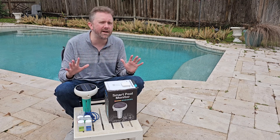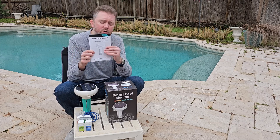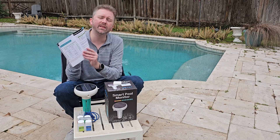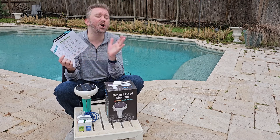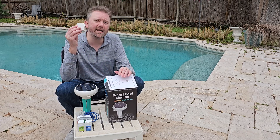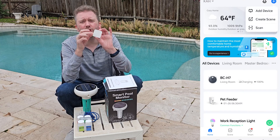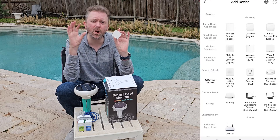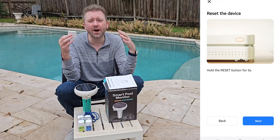Once you open the box, you get everything you need. First, you get a little user manual — take a look at this because it tells you the different chemicals it's looking for, their ranges, and how to calibrate it. You also get a little Zigbee hub, which is used to send the wireless signal over your 2.4 GHz Wi-Fi from the pool monitor to your phone.